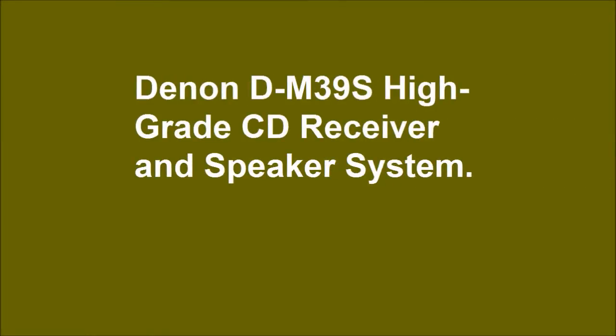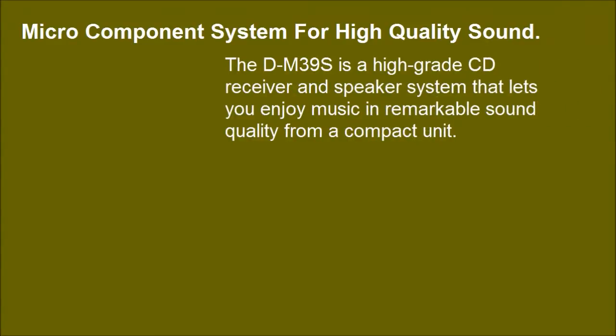Denon DM39S High Grade CD Receiver and Speaker System — a micro components system for high quality sound. The DM39S is a high grade CD receiver and speaker system that lets you enjoy music and remarkable sound quality from a compact unit.